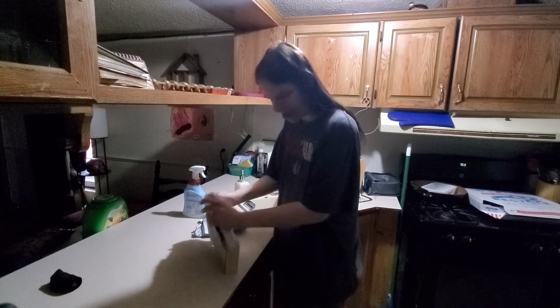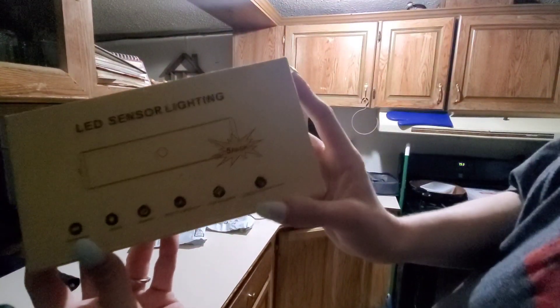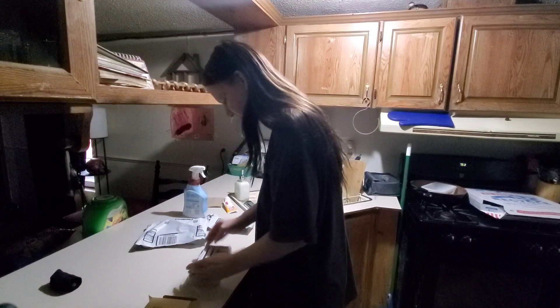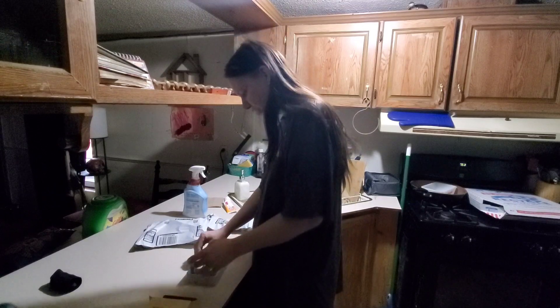I thought they would be bigger, but they're smaller. So these are the LED sensor lights. Let's open the package. It comes with five. Yeah, they're small. I have a feeling all five are going to have to go right where I want them. So this is what they look like.